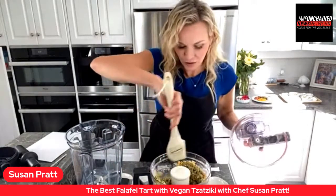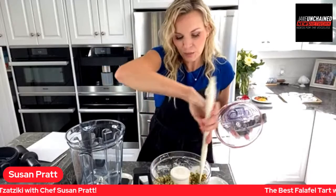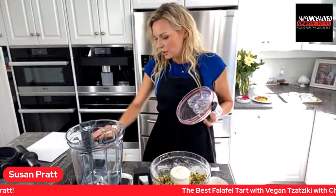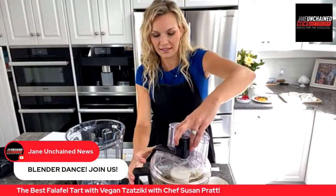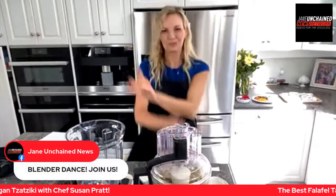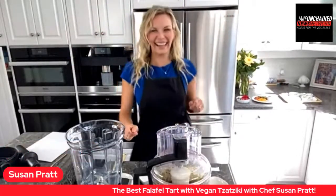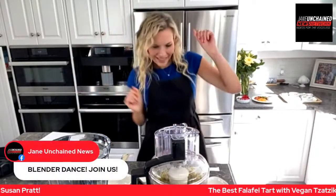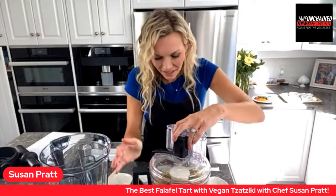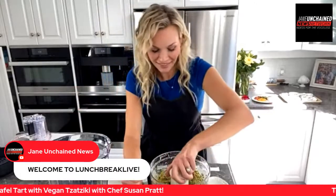We're going to process this a couple of times. We want the chickpeas to reach a sand-type texture because we're going to press it into the tart pan as the base. Let's do one more blend — join us for the blender dance everybody! It's looking beautiful. See how quick that was — no time at all.